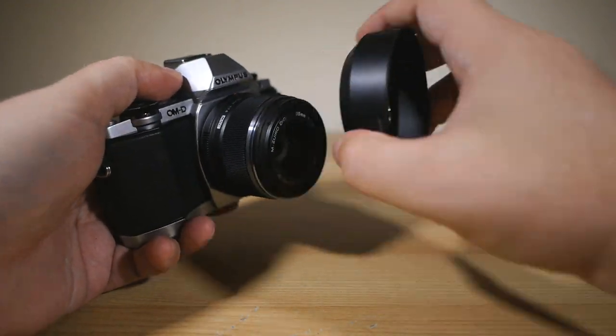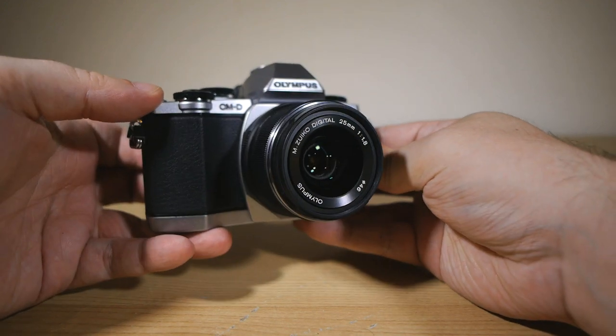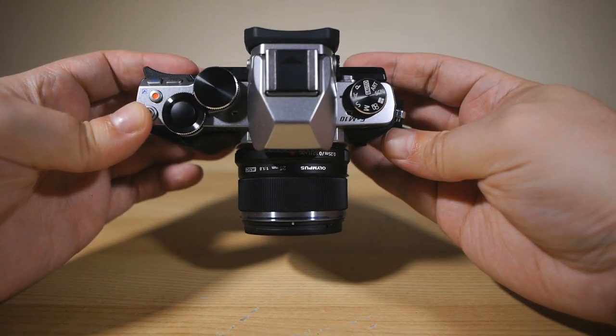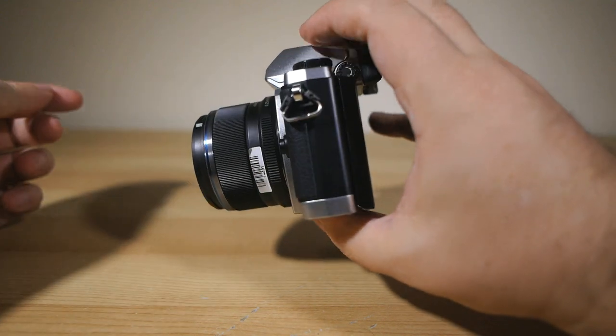Now, it's not marked as sitting in the Pro line of Olympus' Micro Four Thirds lenses, which means it's not weather-sealed. But the images sucked in through this glass leave me in no doubt that it's certainly up to the task of satisfying both pros and amateurs alike in all other respects.